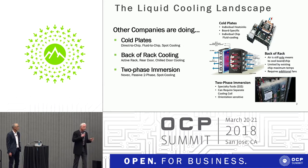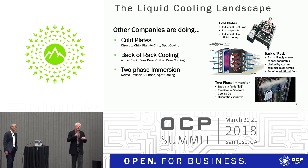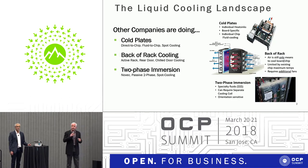Two-phase cooling is another approach in which you fully immerse the electronics in the fluid itself. The fluid changes phase, and that phase change moves a tremendous amount of heat out. However, it too has a few drawbacks.